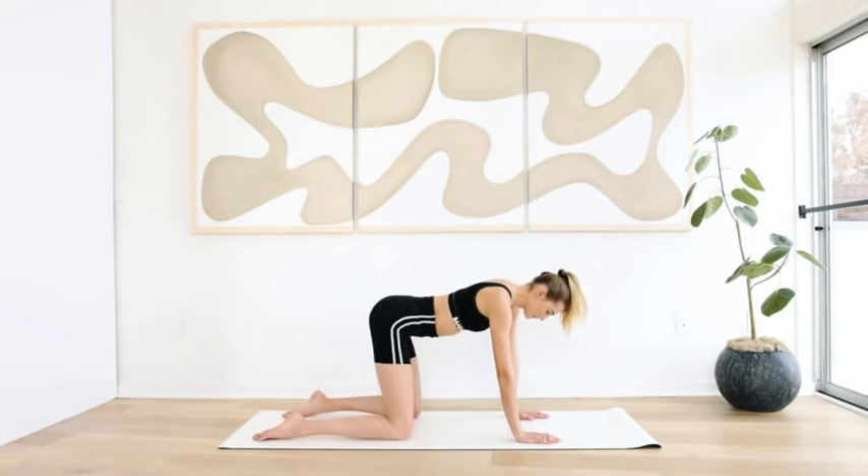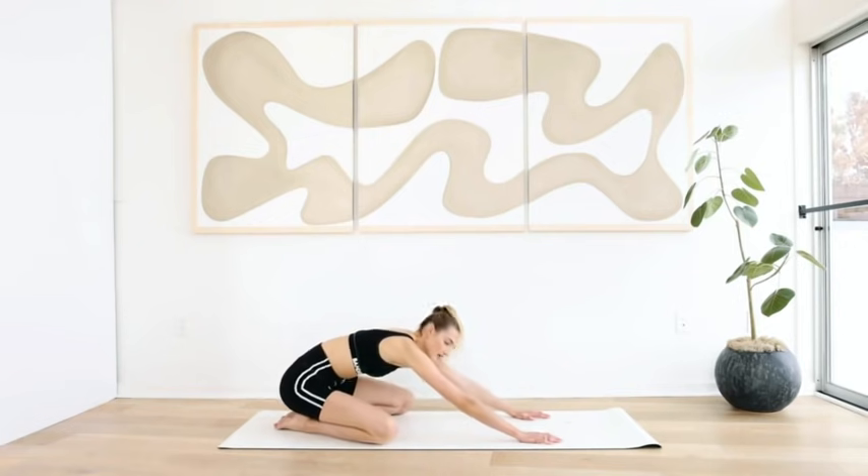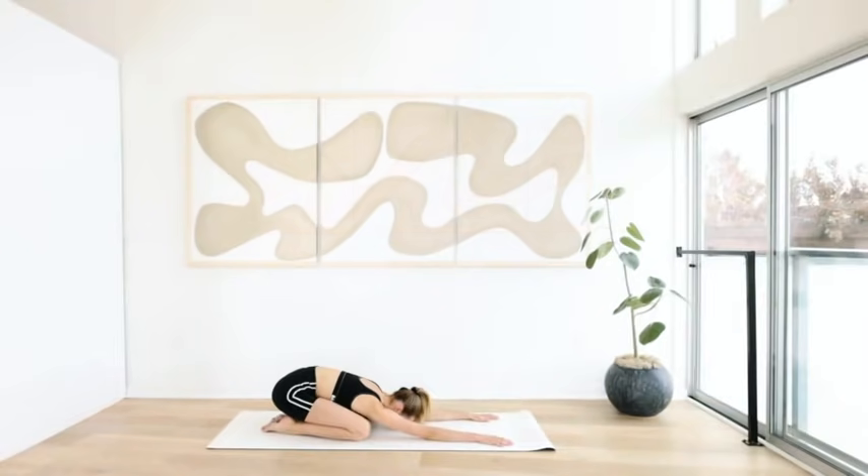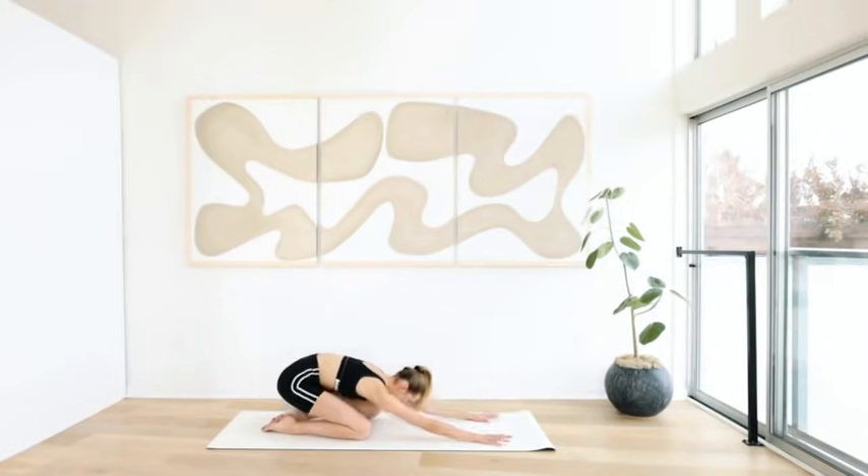Come to a child's pose, take a deep breath in, exhale out. One more time — inhale through the nose, exhale through the mouth.